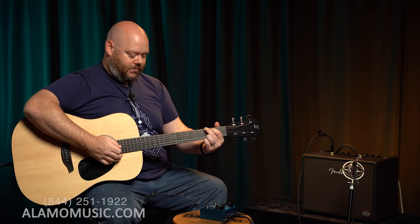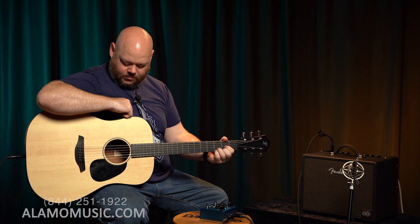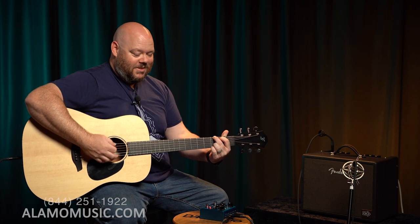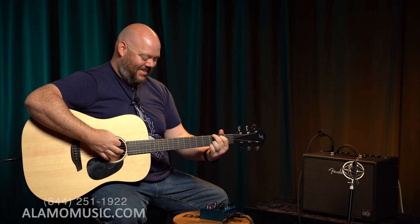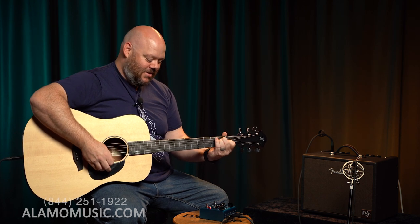Here's what it sounds like clean, and then I'll turn on the pedal. [Guitar plays clean, then with heavy chorus effect.] When you have a really heavy chorus like that, there's definitely a 'Black Hole Sun' aspect to what's going on. You can use it with that much effect if you're wanting specifically that much of a modulated sound.